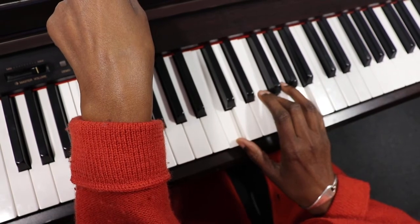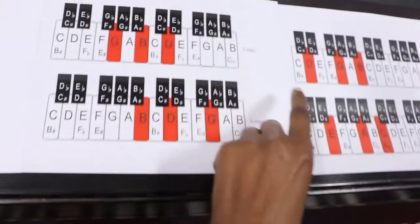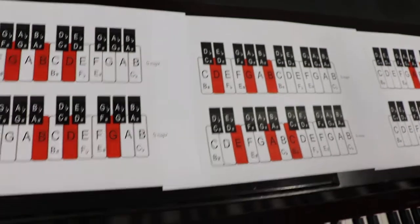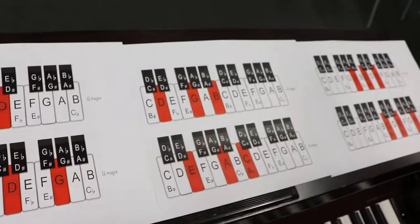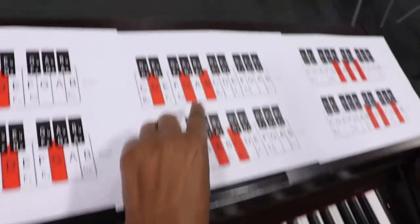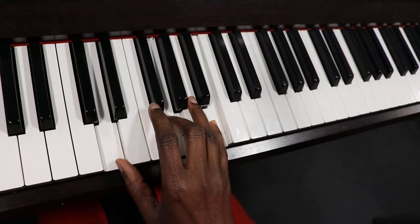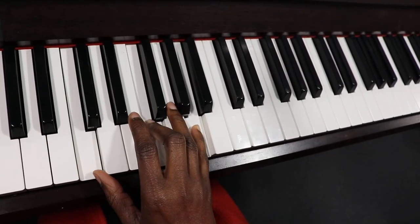And then we're going to try the G chord - a nice easy version. So instead of C, F and A, we're going to move up: our thumb up to D, our third finger from F to G, and then we're going to move our fourth finger from A to B with our fifth finger. So instead of A, we're going to play B. So here's the G chord - we've played F and now we're going to play G.